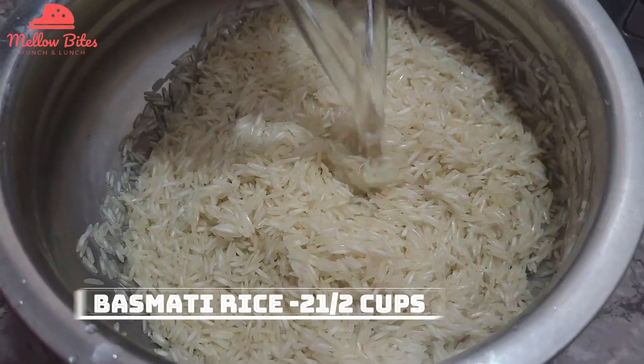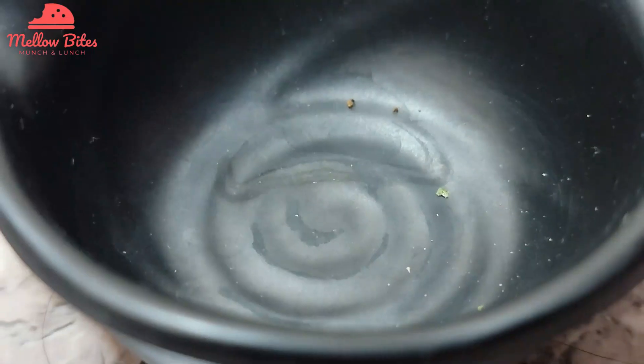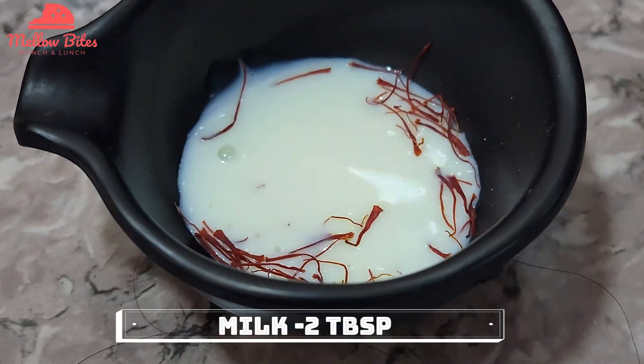Wash and soak two and a half cups of basmati rice for at least 20 minutes. Soak some saffron strands in two tablespoons of warm milk and keep it aside.